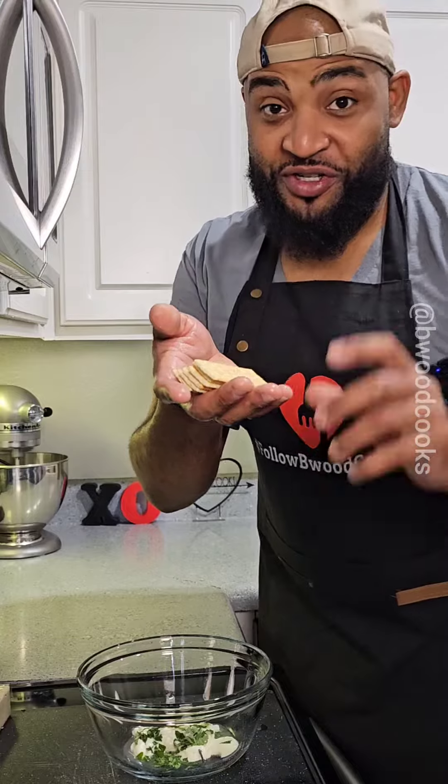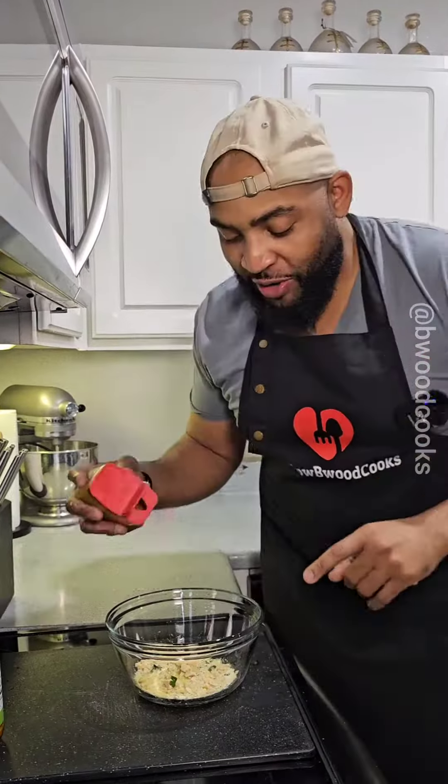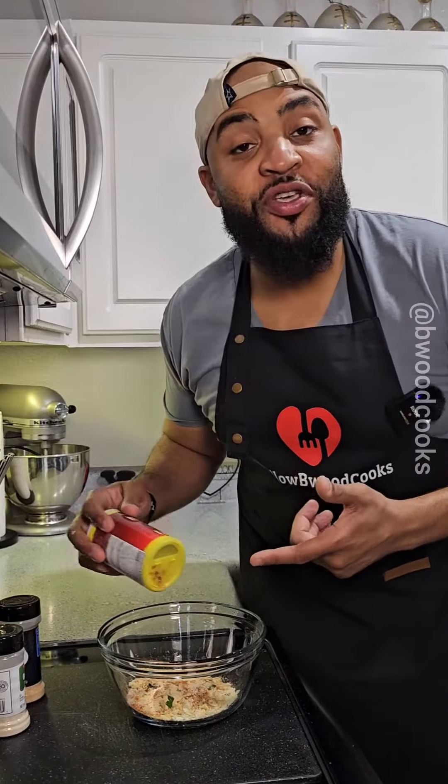You know them good crackers? Not the Ritz, but these. Go ahead and crush some up in the bowl. Got to season this up — we're going to add a little chicken bouillon, some Old Bay, followed by some onion powder, garlic powder. Got to hit it with some Cajun seasoning.